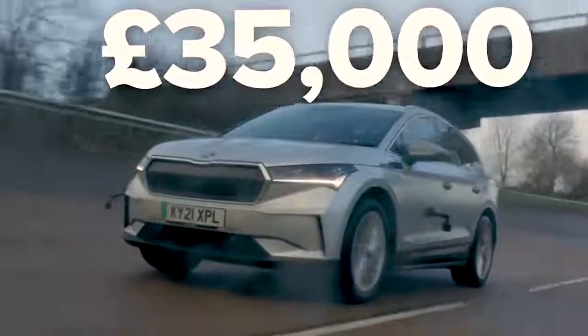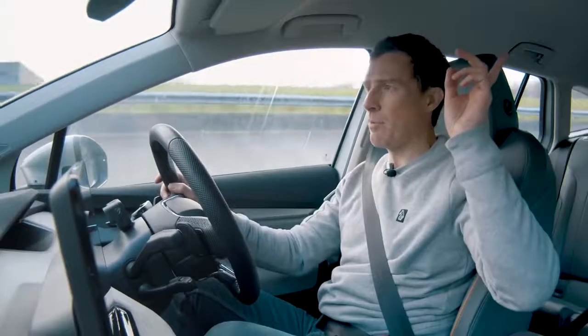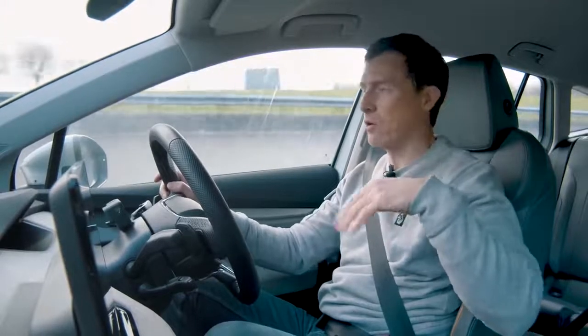While I clock up the miles, the Skoda Enyaq range starts at £35,000. If you're thinking about buying a Skoda Enyaq or any car, check out Car Wow to see how much you can save. You can click on the pop-out banner, follow the link in the description below, or just Google 'wow me Car Wow' and we will wow you.